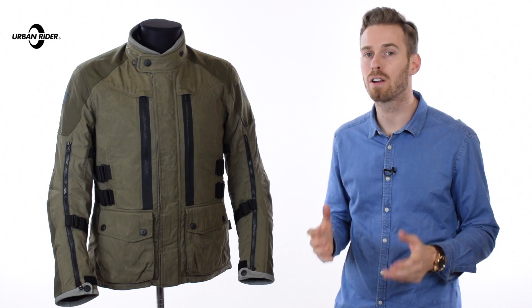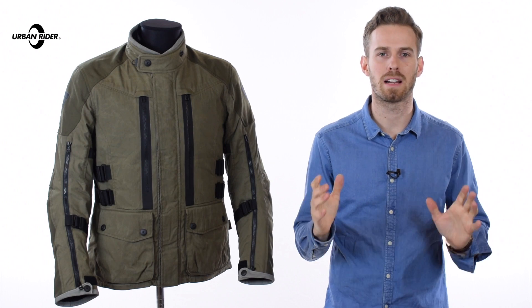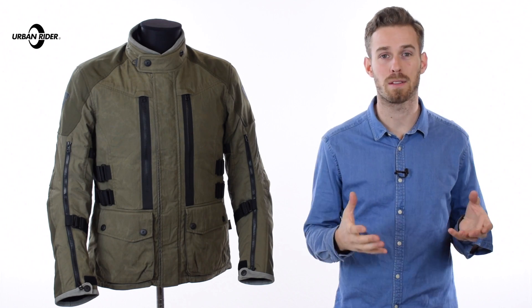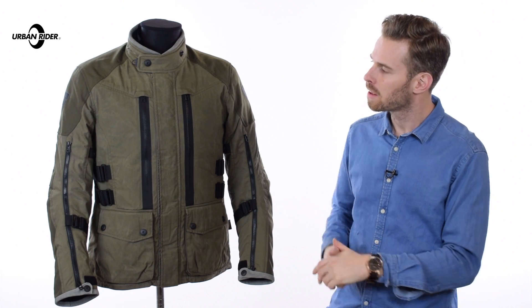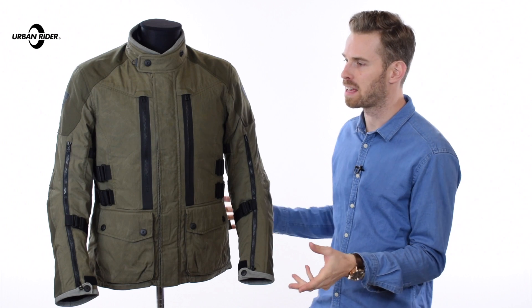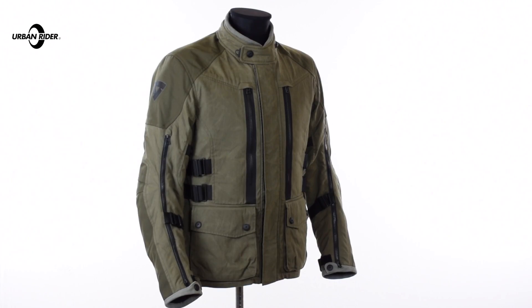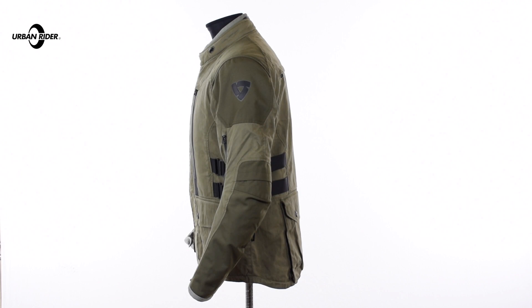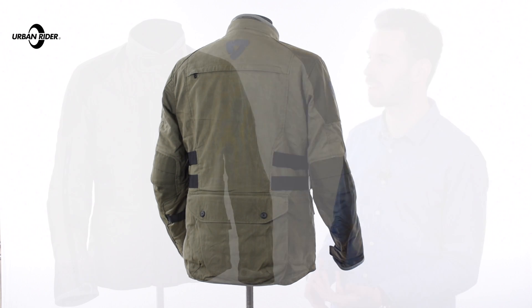Hi there, I'm Andrew. Welcome to Urban Rider for a look at the new Revit Sand Urban Jacket. This is part of Revit's Urban Collections Spring Summer 2017 lineup. What they've done is taken one of the bestsellers from the adventure side of their collection, the Sand Jacket, and catered it more to the needs of the urban adventurer. I like to get out and explore and have a jacket that can go anywhere and do anything, but I want to keep a bit of style to it, and I think this jacket has everything in one.